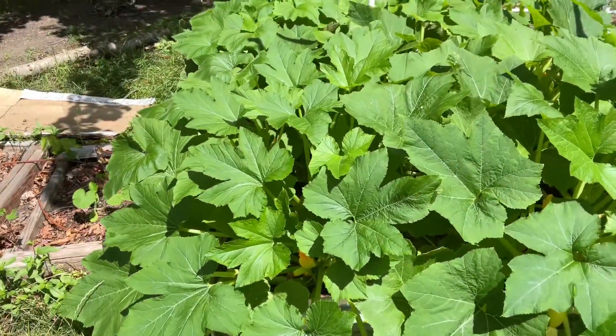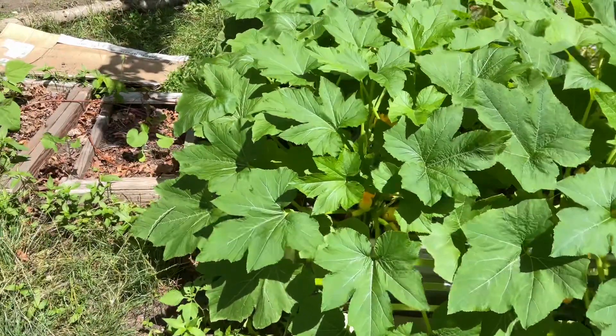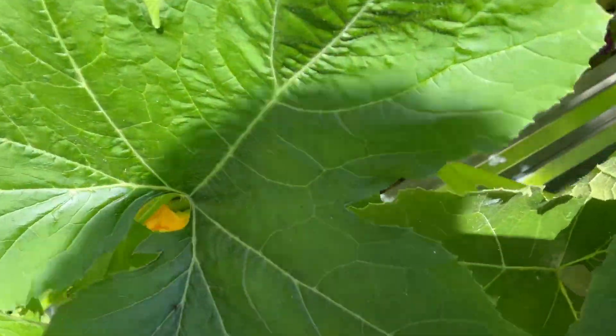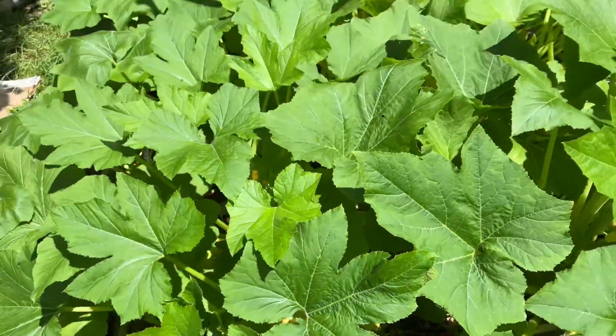We're going to have some food today on July 4th. Some of the squash are going to go right on the grill. Some of it's going to go to lunch for the week. It's a good day — this is what we all work for. Let's get started.